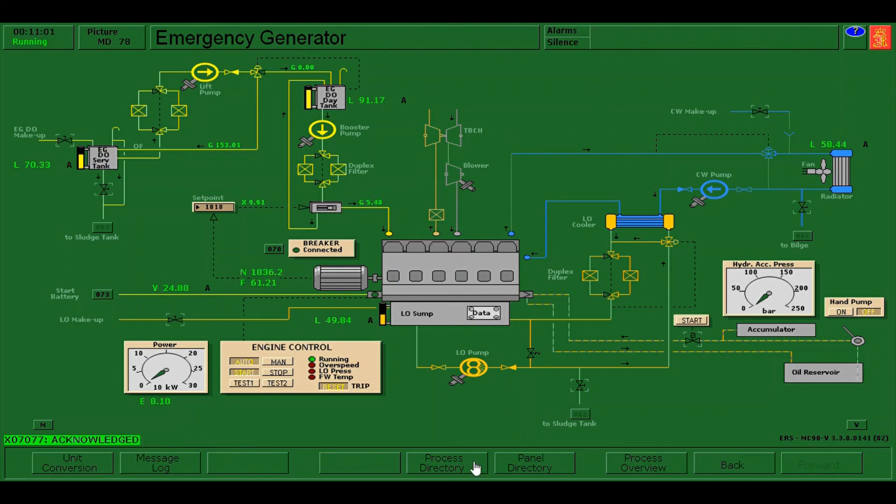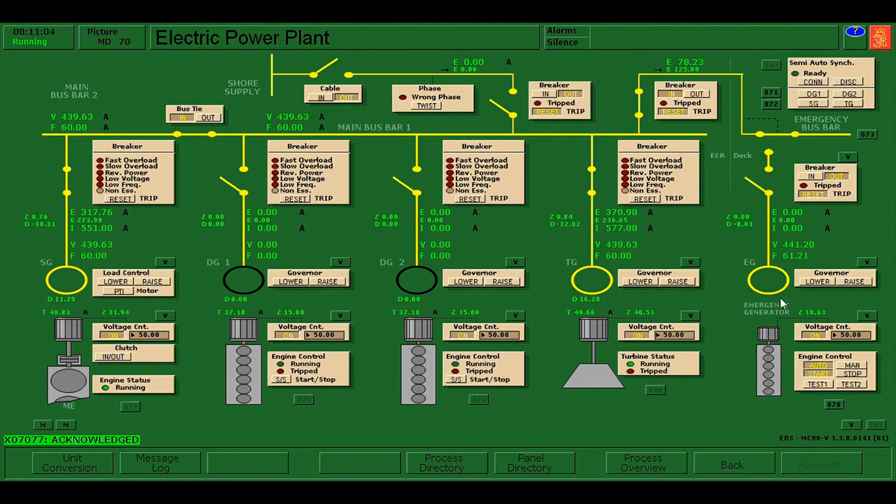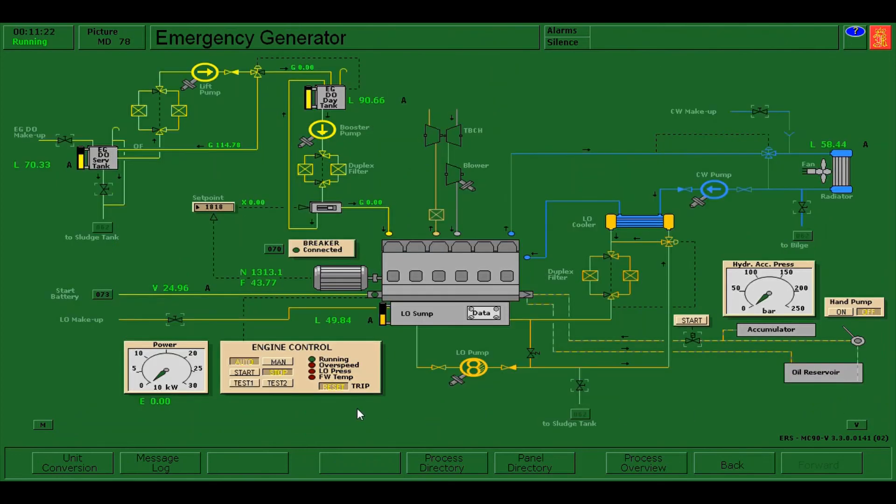Acknowledge the alarms, and go to the electric power plant. As you can see, it's now automatically disconnected from the emergency bus bar, and the main generator is now back on supplying electricity to the emergency bus bar. It's automatically disconnected and now automatically stopping.